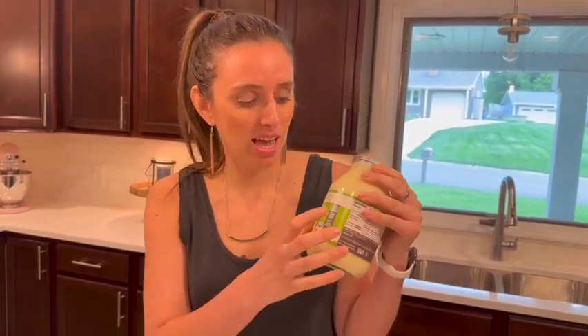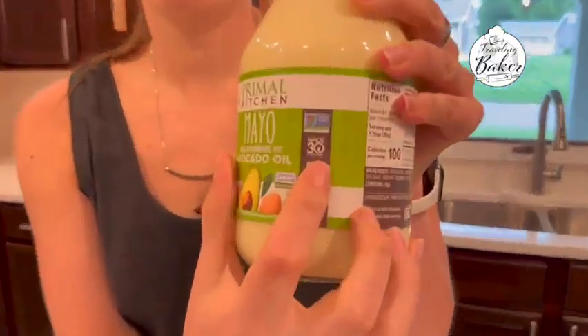Enter Primal Kitchen — they take the guesswork out for you. You don't have to read the label because they have it right here: it says Whole30 approved.